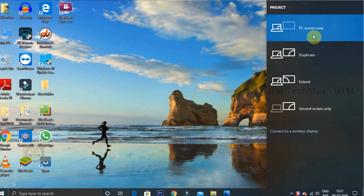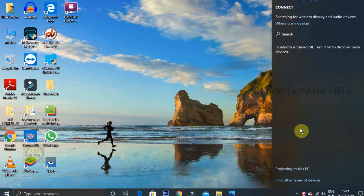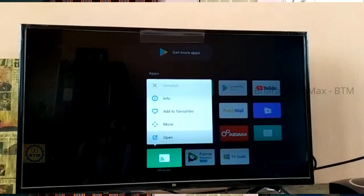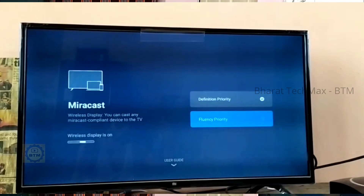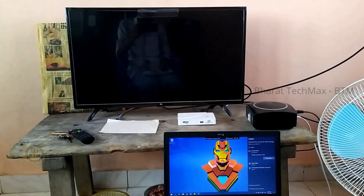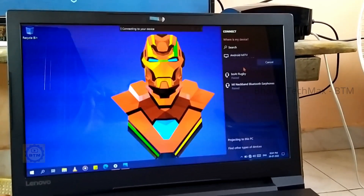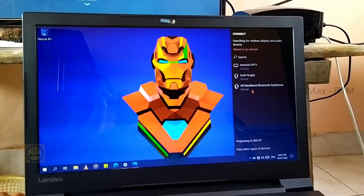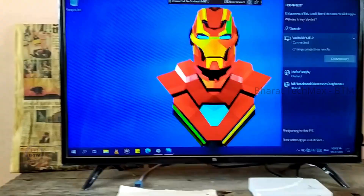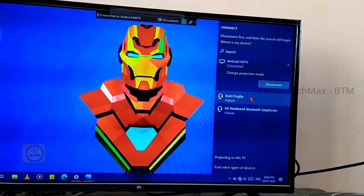Choose the Project option. If you click on the Project option, you can change the display settings. Click on 'Connect to Wireless Display.' You can then search for your device. Click on screen mirroring and select the display to connect the laptop display to the TV.